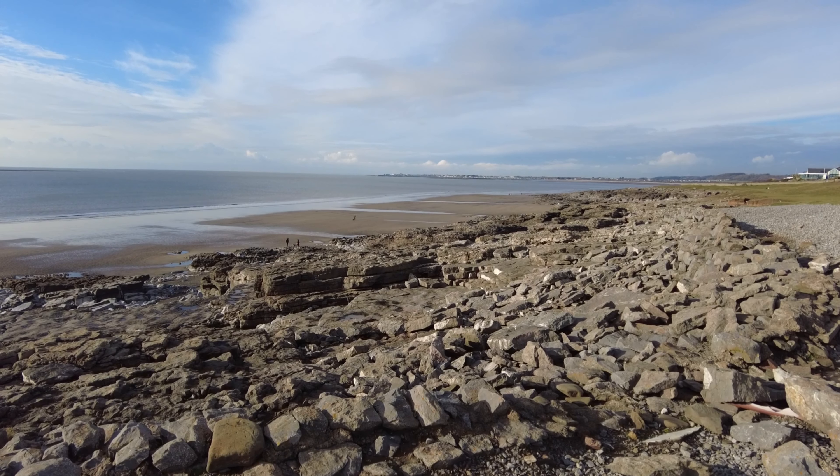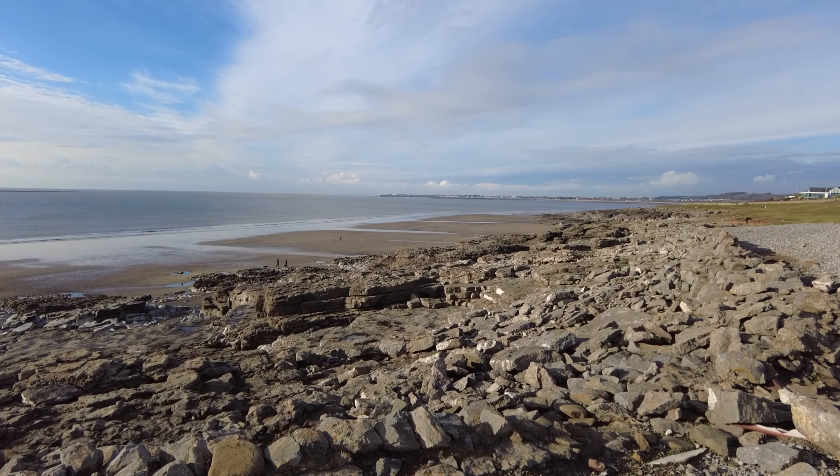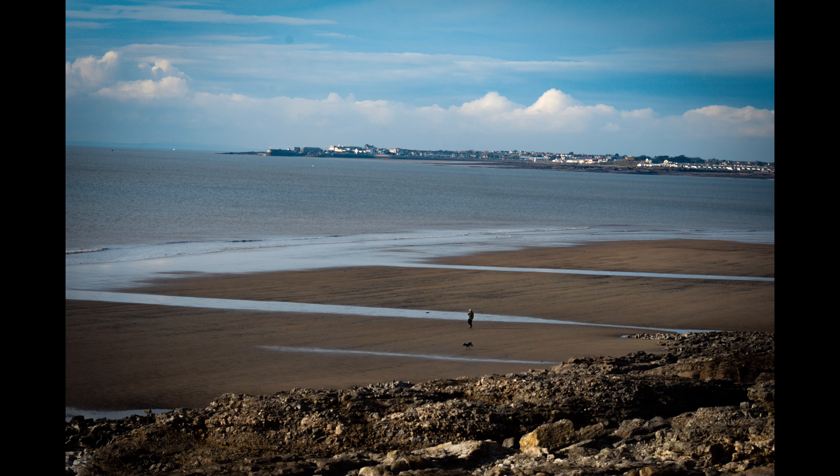I'm quite liking using the foreground in this, with Porthcawl in the background, so it gives us three layers: the foreground rocks, the sea in the middle, and then Porthcawl in the background. We'll see what we can do with that.